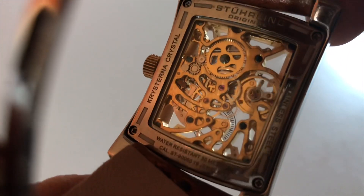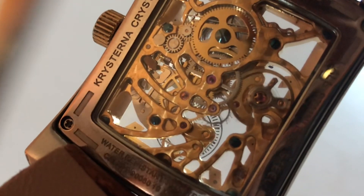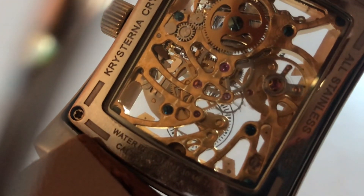It's just such a beautiful looking movement, and as you can see it's a Cristerna crystal — basically Sterling's branding for what is supposed to be a hardened mineral crystal.